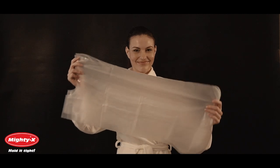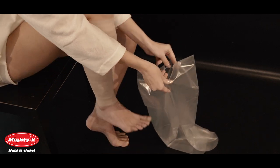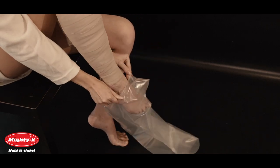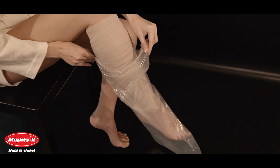Mighty X Cast Covers are designed to fit adult legs and are not suitable for children. Carefully pull the cover up by the corners as high as it will go up on your leg. Be sure to use uniform tension on its corners when putting it on.